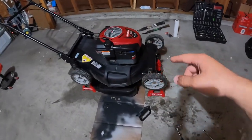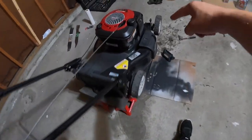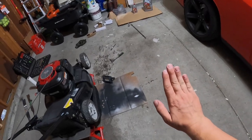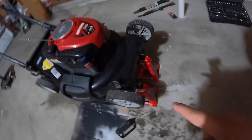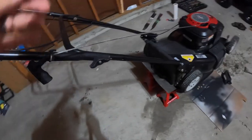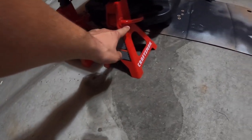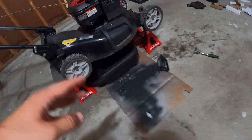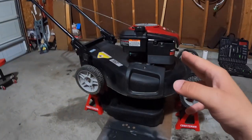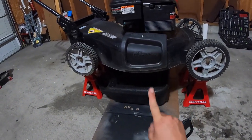Getting a push mower up on jack stands is pretty awkward, so here's the best way I've found: get the front two stands, come up on them like this, tilt it up and rest it on the front of the mower. Then get down on one knee, using the handle, lift it up and get one stand underneath, then the other. Then you're good. Cardboard underneath, catch can in place — you are ready to drain the oil.